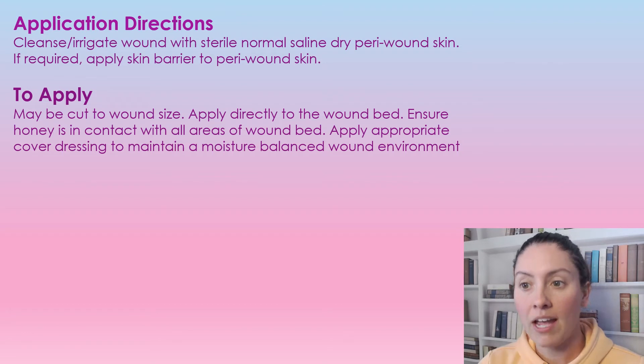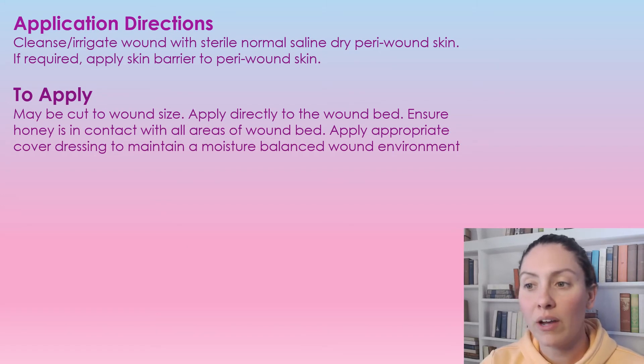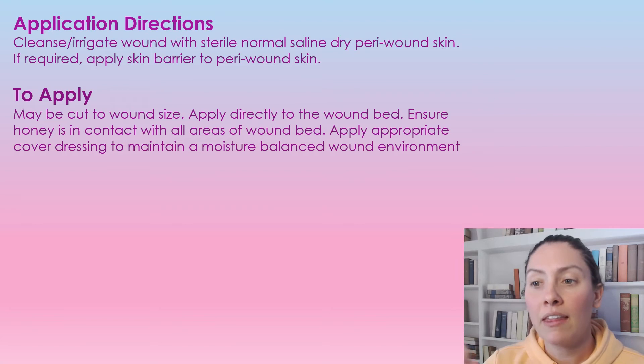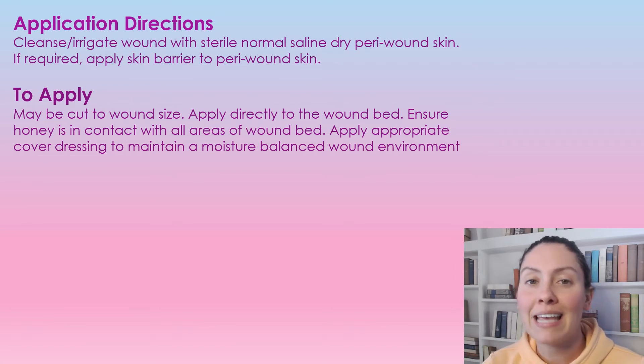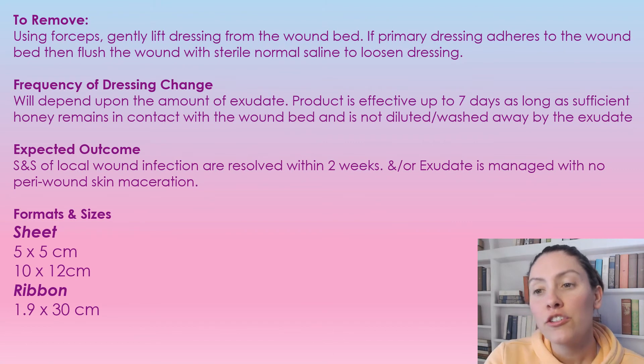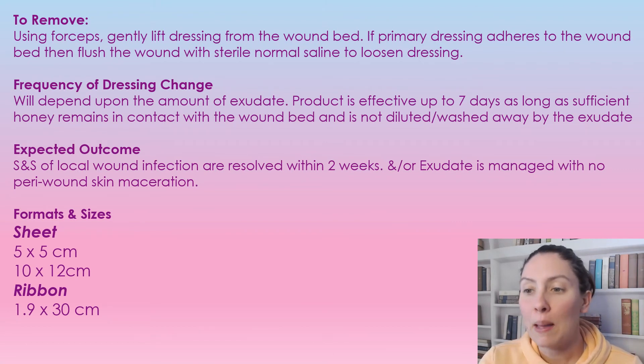Apply the dressing to the wound bed, ensuring that the honey is in contact with all the areas. You can mold it into the wound, and then apply an appropriate cover dressing to maintain that moisture balance in the wound. We're always looking for a just-moist wound environment.